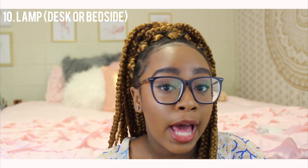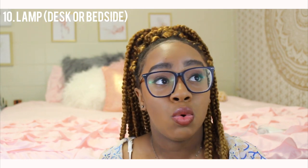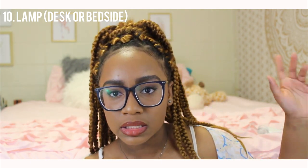The next essential is a lamp. Think about it — when your roommate is ready to go to sleep and gets an attitude because you still have the light on while you're trying to study, a lamp solves that. Sometimes I don't want the whole bedroom light on, so I'll turn on the lights from my tapestry and my lamp, and it's the perfect amount of light. If you don't have a lamp, you don't have that option.